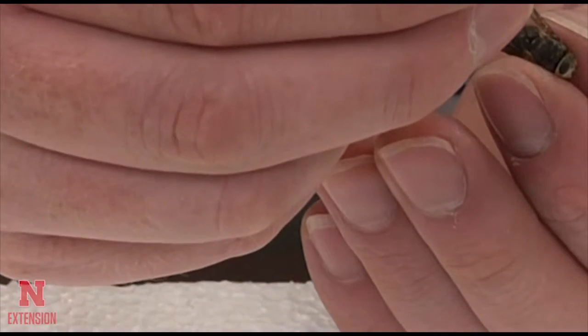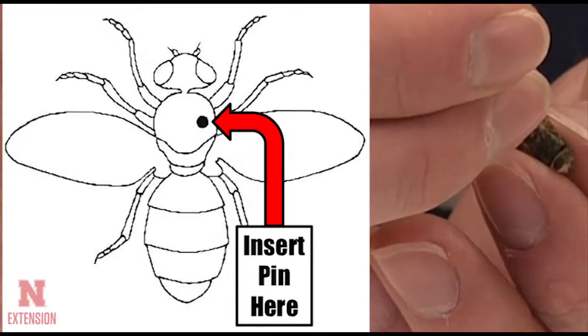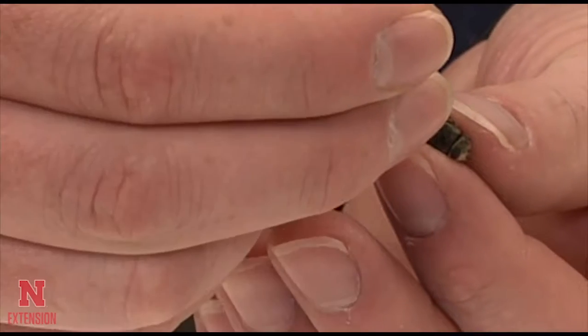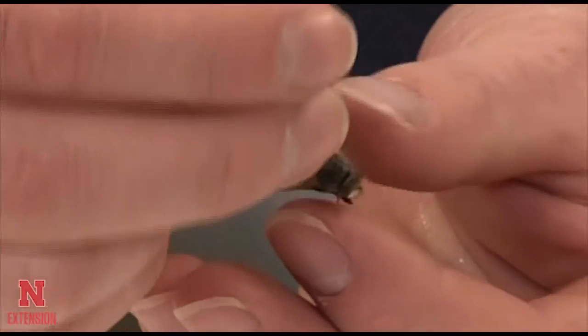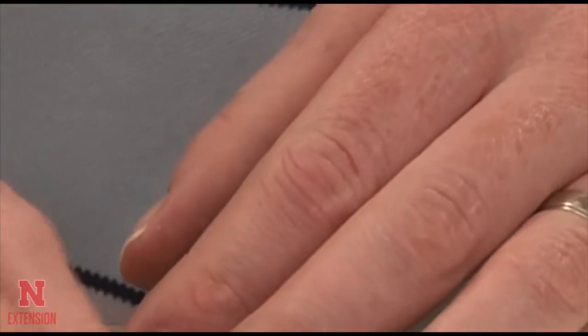Begin by inserting the pin according to the diagram into the thorax of the fly. Once the pin is inserted, make sure that you have the fly level and balanced well on the pin before pushing it all the way through.